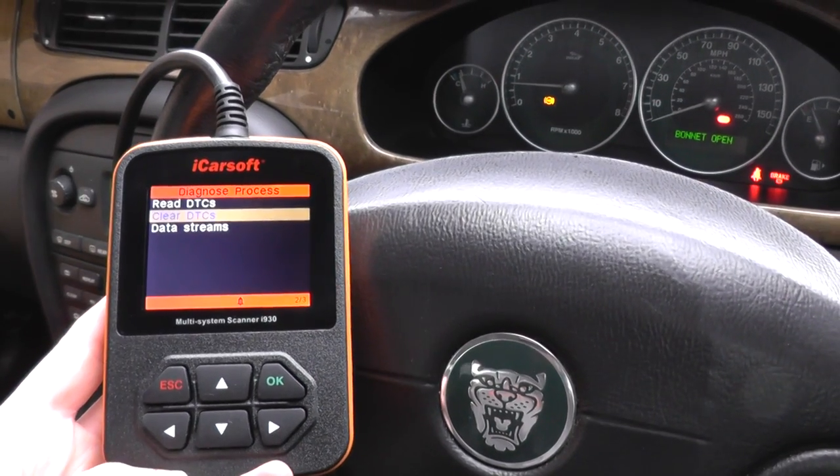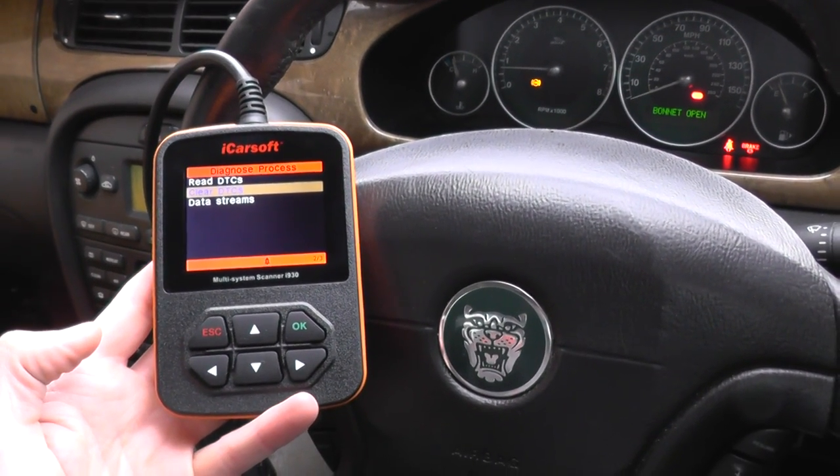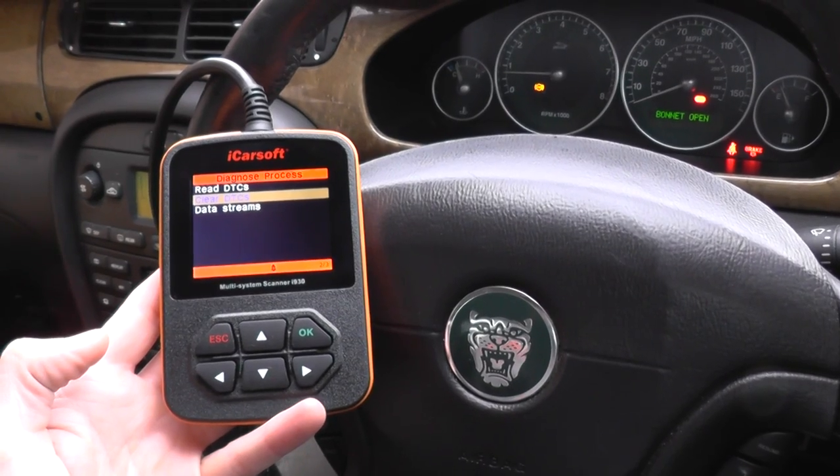This is the iCORSOFT i930, which is available by clicking the link directly below this video. Thanks very much for watching.